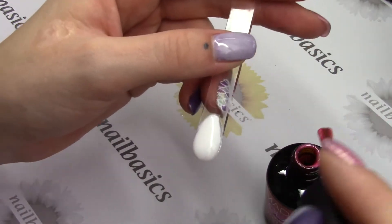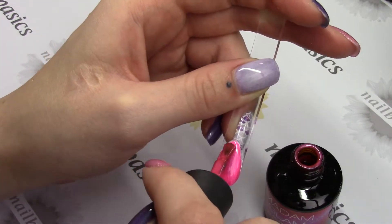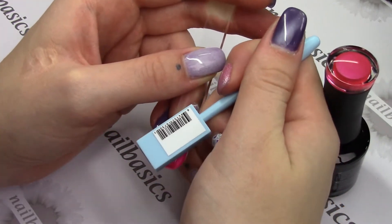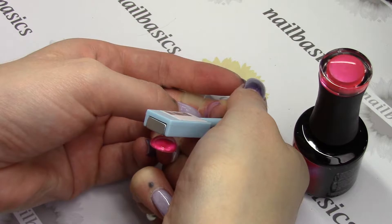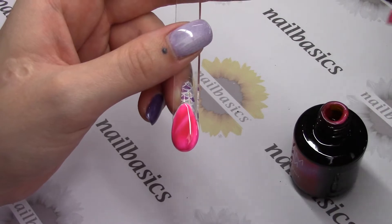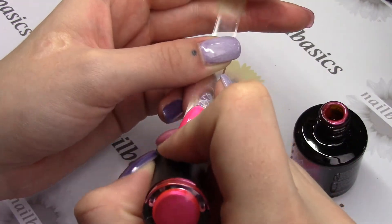I'm going to show you how to do the Cat Eye really quick. I'm doing this one over top of a white so you can see the difference. I'm taking the Cotton Candy and painting on a nice thin even coat. Then I take my magnet and hold it over top of the gel polish at an angle — or up and down, whatever you prefer — and hold it there for about five seconds, getting nice and close to the nail without actually touching it. If you're not totally happy with the way your Cat Eye turned out, just take your brush, wipe all the product off, and wipe through the entire nail to reset the Cat Eye. You can do this as many times as you want before you cure it.